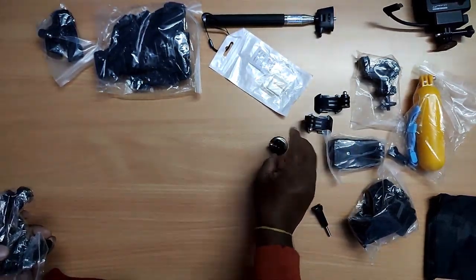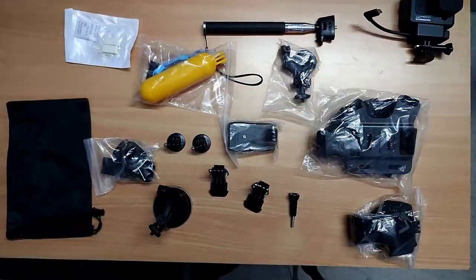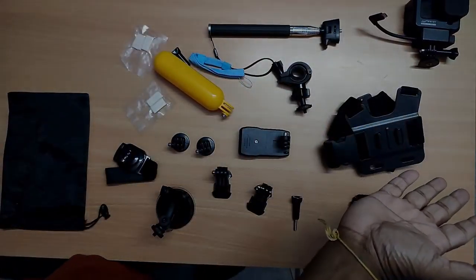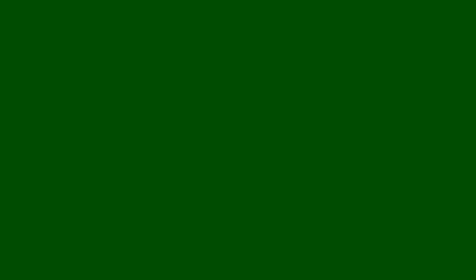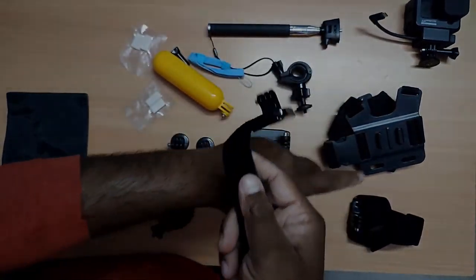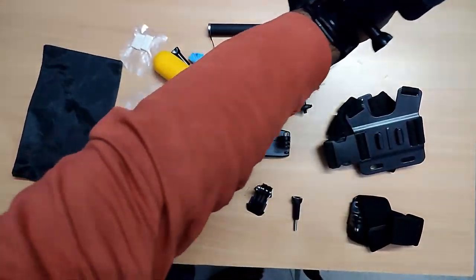In the pack we have: a chest mount, a hand stop or hand strip, a selfie stick, something I'm not sure about, a water accessory, a cycle holder, a bag to carry everything, a red strap, a clip, a hat clip, a mount, a J-mount, another J-mount, something for a tripod, and a car mount.